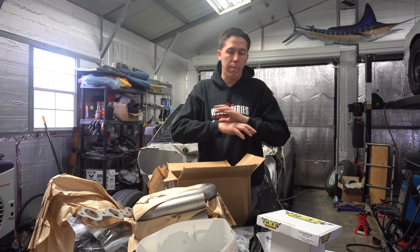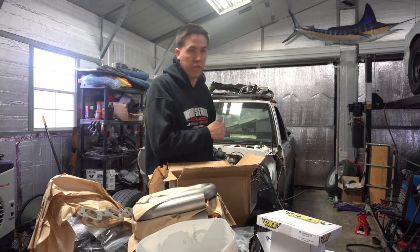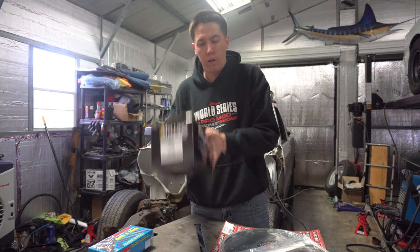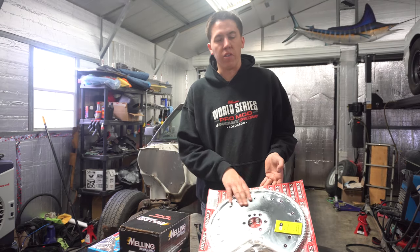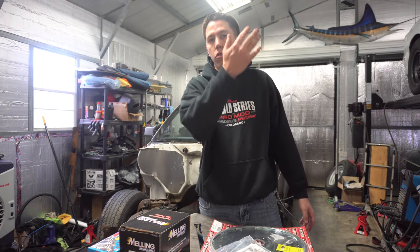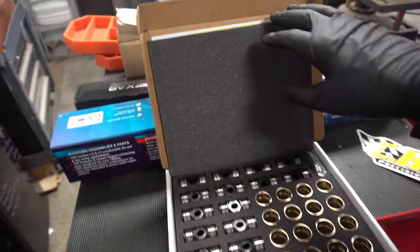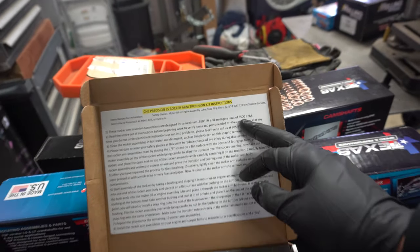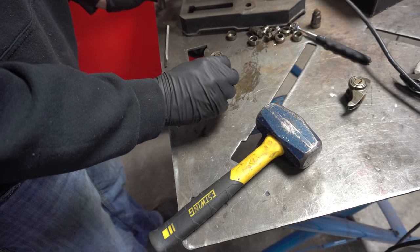Huge shout out to Motion — they're gonna be a big part of this build and I'm super excited to use their parts on this S10. A few other products I picked up were some ARP head bolts, that Melling high volume oil pump I was telling you guys about, some head gaskets, and an SFI flex plate so I can have peace of mind it's not gonna fly apart. The CHE trunnion kit — we're gonna start with this. It says up here 650 lift for maximum 8,500 RPM. You end up using a 7/8 socket.